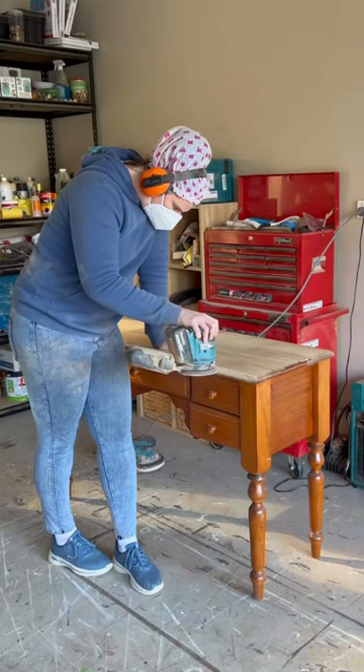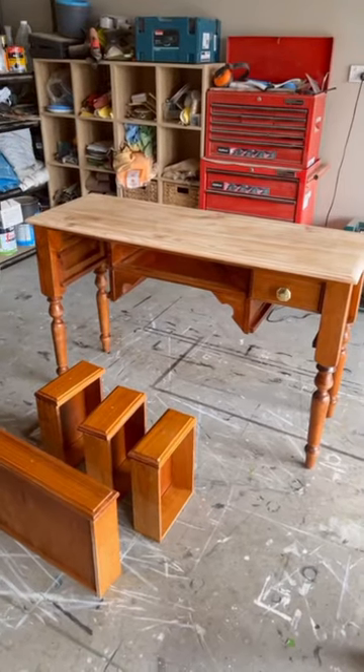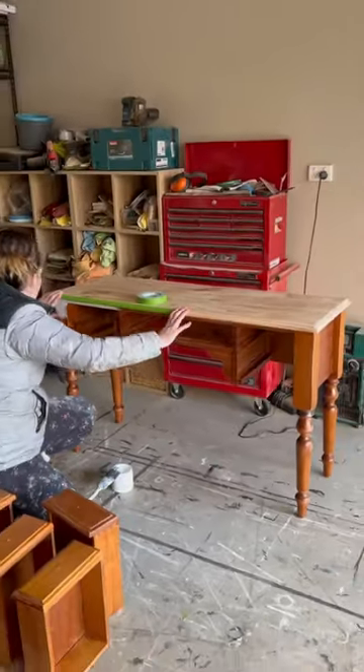I whipped out a sander and removed the old varnish. Timber has real seduction properties to me because I usually fall in love — and the timber on this was a beauty.